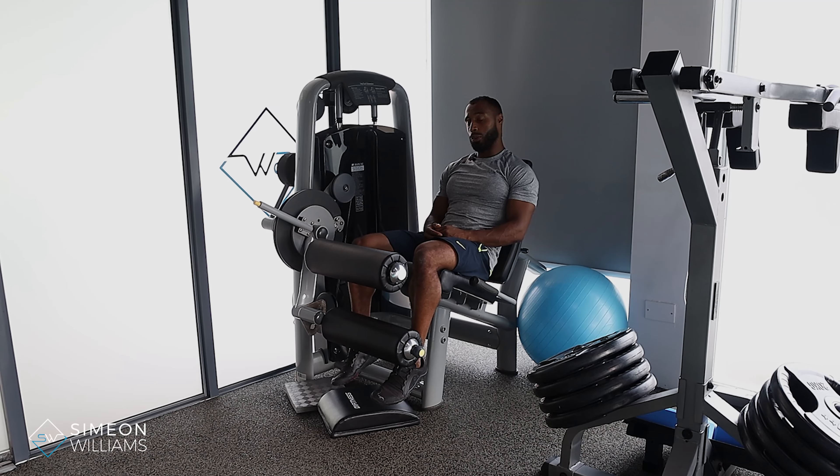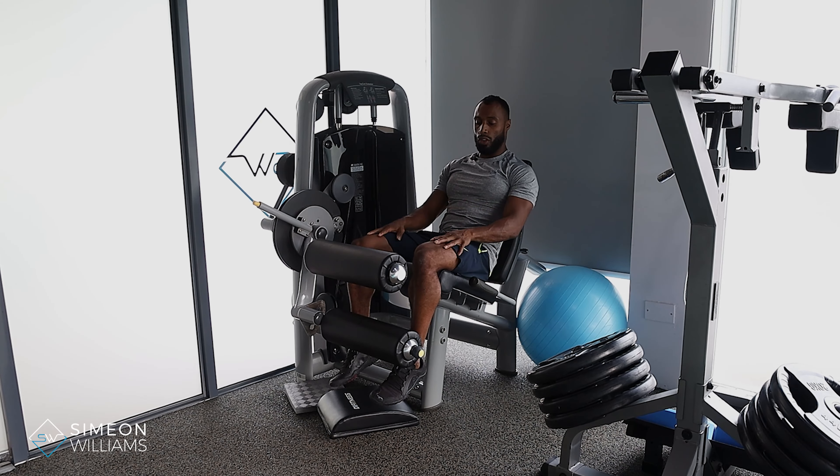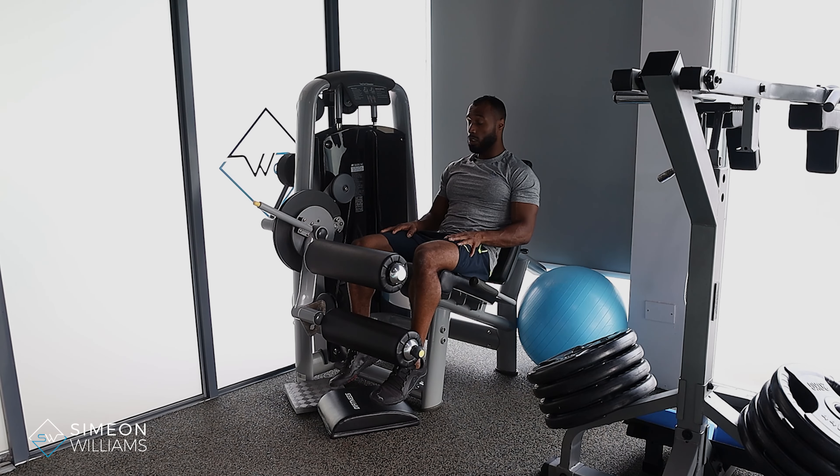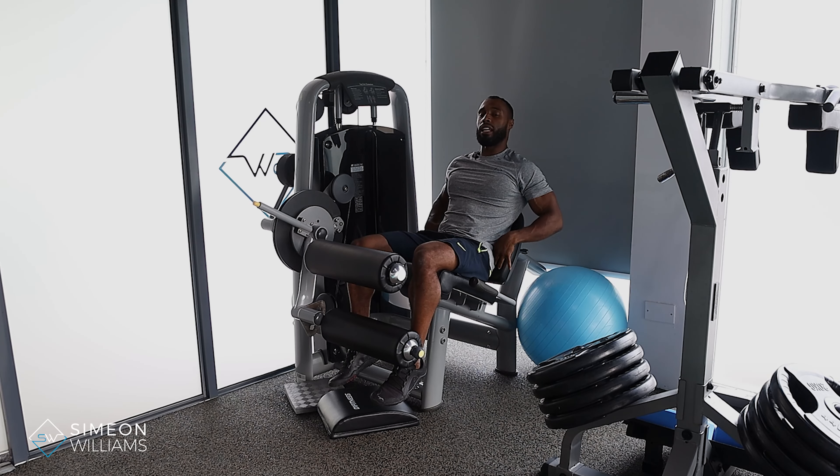In this video I'm going to be showing you leg extensions. Leg extensions focus on the quads, and it's going to be crucial that when you do this, we are focusing on mind-to-muscle connection on the front of your legs. If you're feeling any pain in the lower back or your knees, it'll be very important to stop the exercise and think about what may be going wrong.